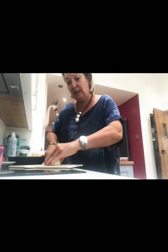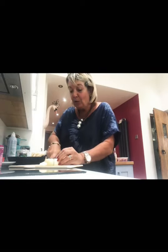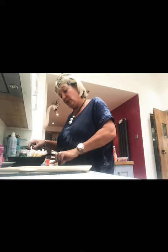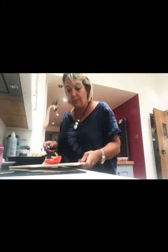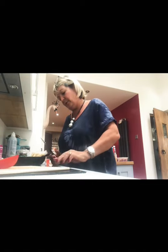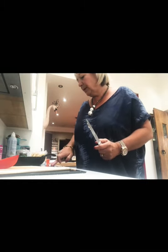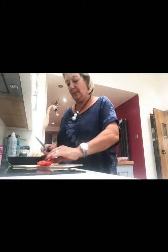Next thing to slice up is the onion — do it quite fine because we want this to cook quickly, because we're hungry. The pan is still not going on, so let's try again. Do you know like you reboot computers? I think my thing thinks it's a computer. That's done it. So that's on — they've gone in.